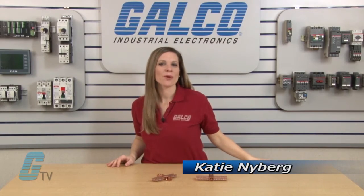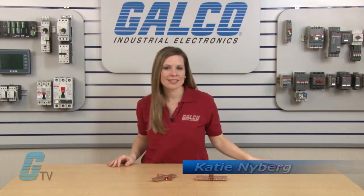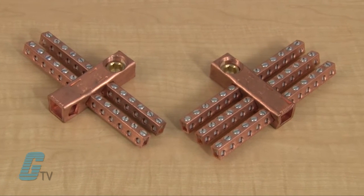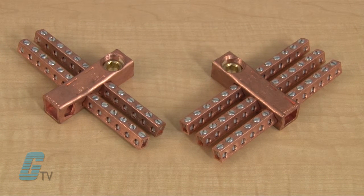Welcome to G-TV. Today I will be showing you ILSCO's CAN series of Power Distribution Bars. These copper neutral bars are manufactured from high strength copper tubing that provides maximum conductivity.